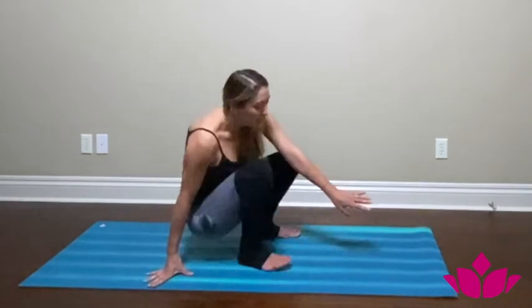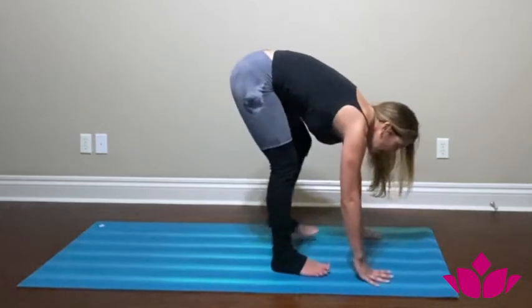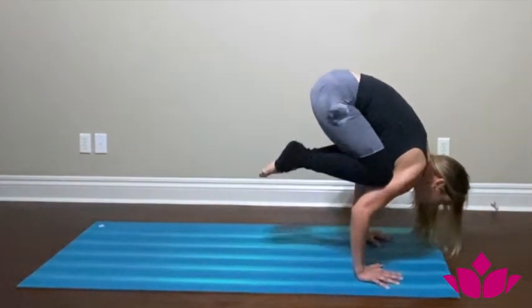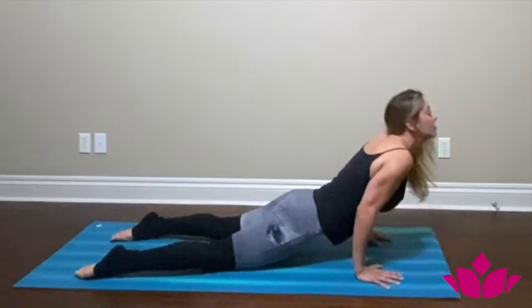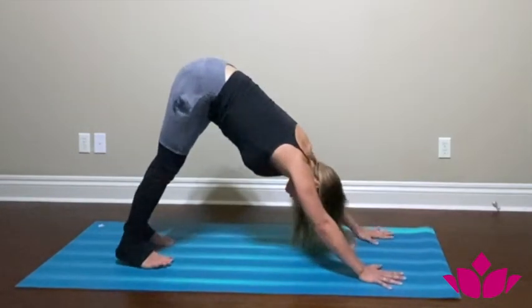Bakasana is a very useful position to work when you're jumping back or floating. You can put it into your practice, and from there jump slowly, building up slowly.